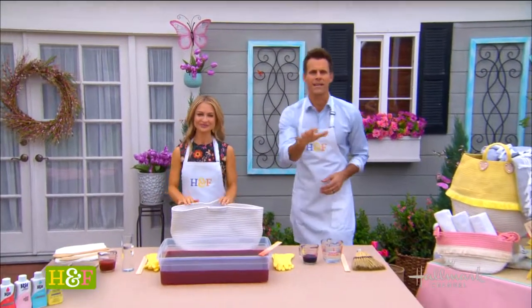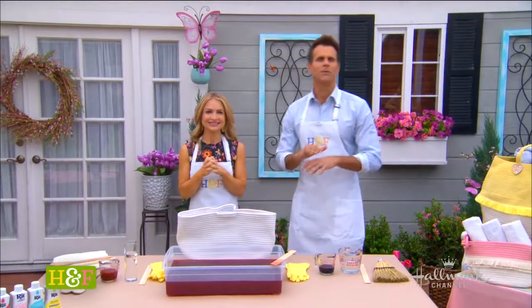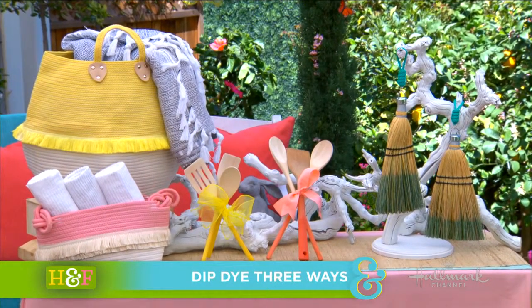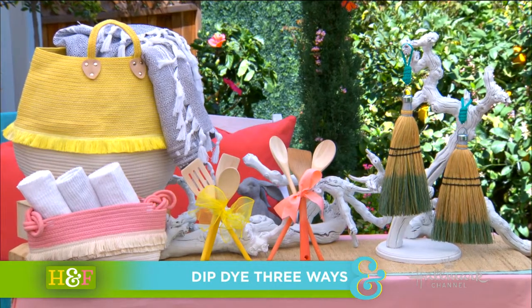Welcome back, everyone. Showing us how we can take everyday household items and give them a beautiful pop of color is Maria. And adding a pop of color is just that easy. Look how beautiful those are — perfect for spring.